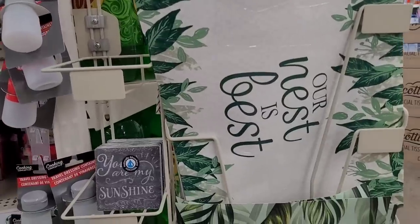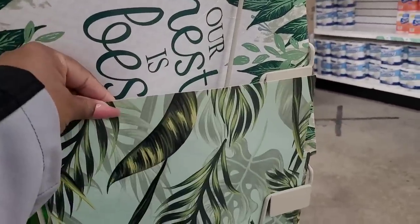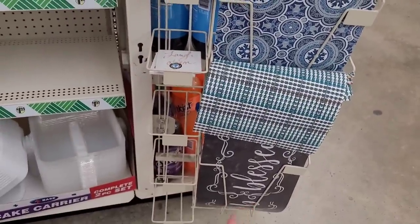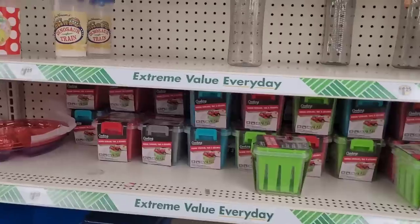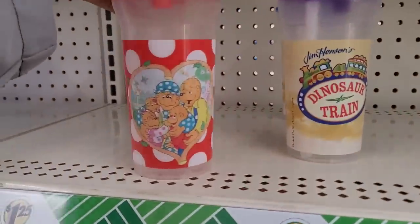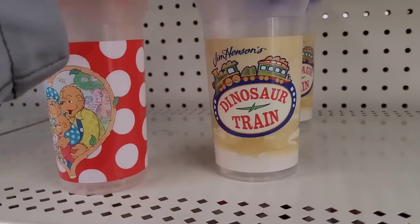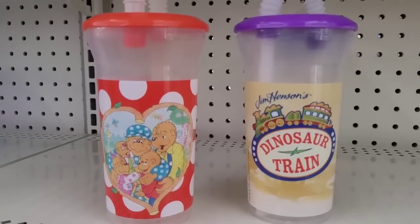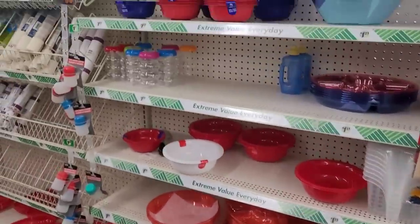Over here is 'Our Nest Is Best' with the little placemats. Palm leaves — you've seen that one — and it says 'Blessed.' Veggie storage, some bottles up here. Oh look at this — there's Bear in the Big Blue House and Dinosaur Train! Look at there, oh those are so cute. I would get some but he's gonna be okay, he'll be all right.